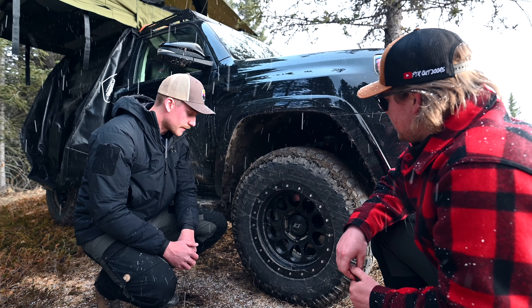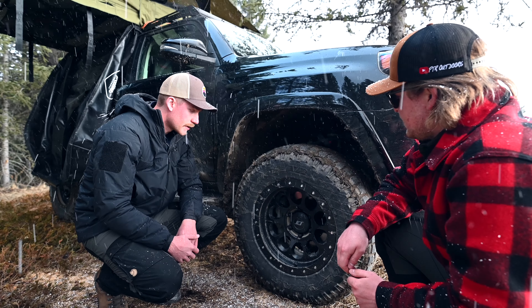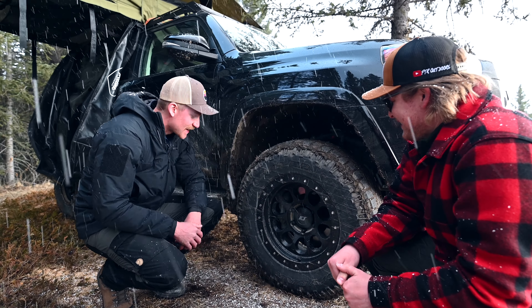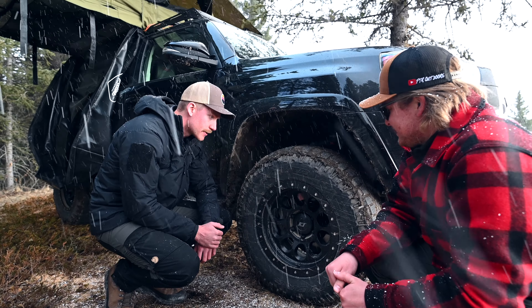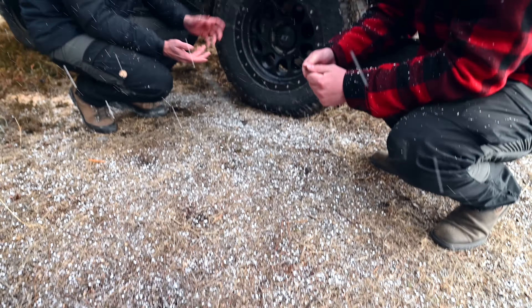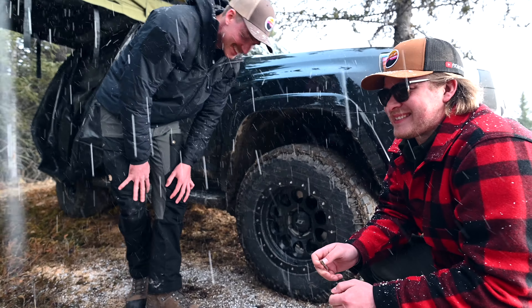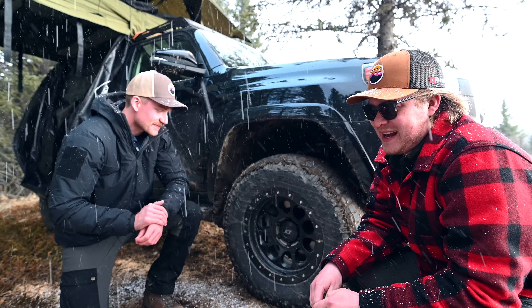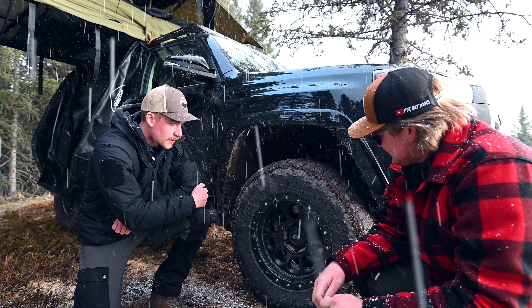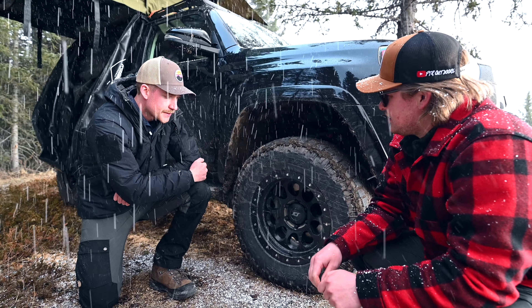I've got the Stealth Custom Series Ray 10s — they're 17 by eight-and-a-half with a negative 10 offset. I'm running stock tire size but they're dirt-track wheels so they look a little beefier. Like me, he's sticking with the stock tire size for now — we do a lot of miles and we're getting a feel for them. There's still enough sidewall to air down. The rims were $365 a piece Canadian — about $1,400 to $1,500 for the set.